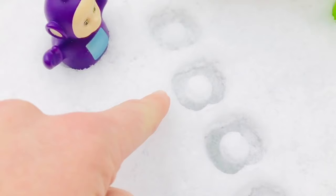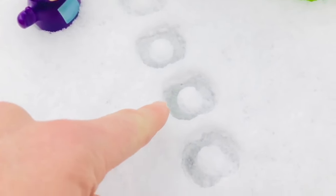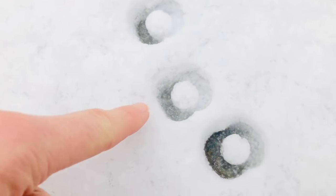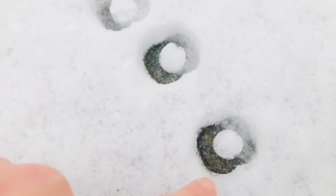One, two, three, four, five, six, seven, eight Tinky Winky footprints.